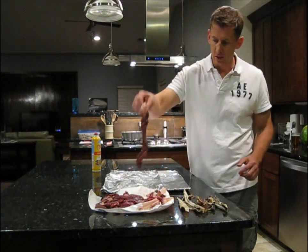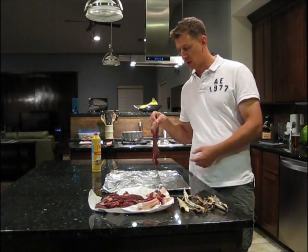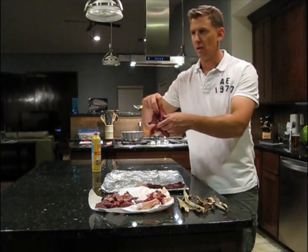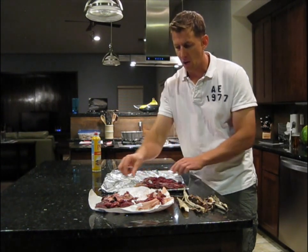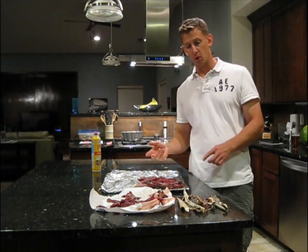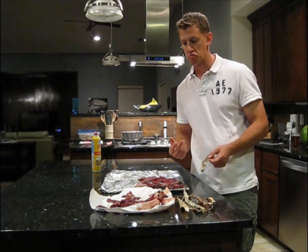Get these pieces and just get a cookie pan, some foil, spray a little bit of pan spray on it, and lay them out. Then you can put it in the oven at about 200 degrees for about half an hour or so. It depends on how thick or thin your cuts are.